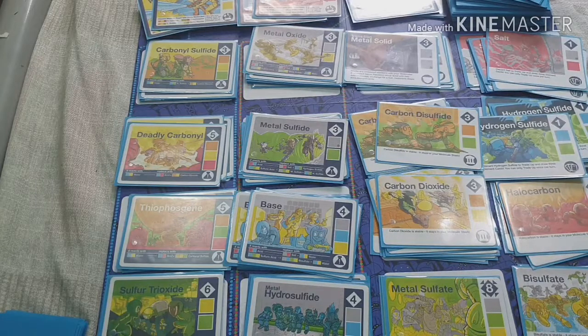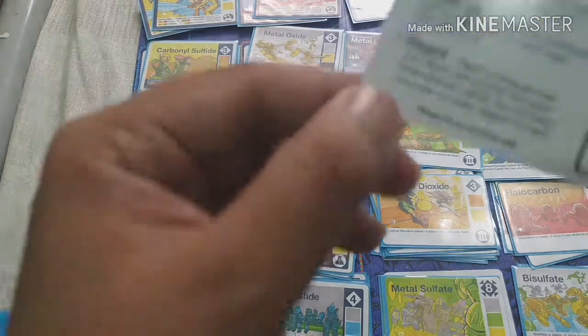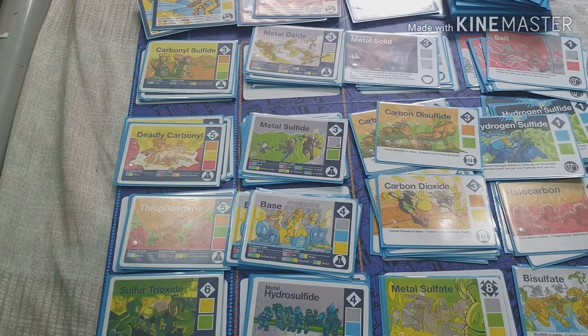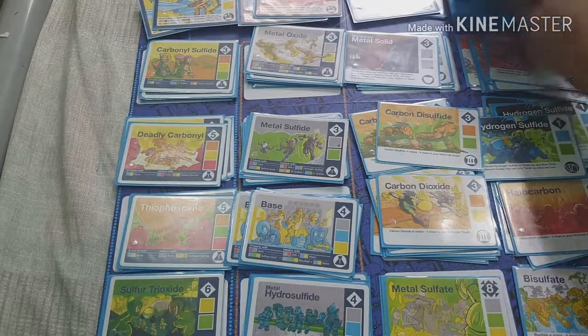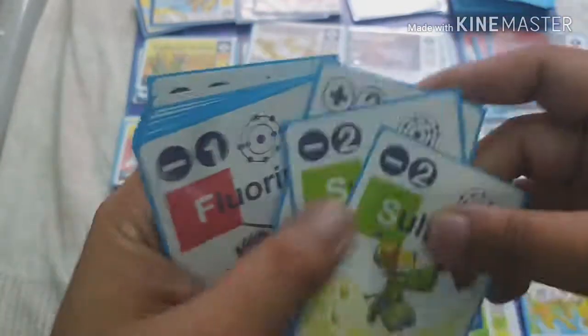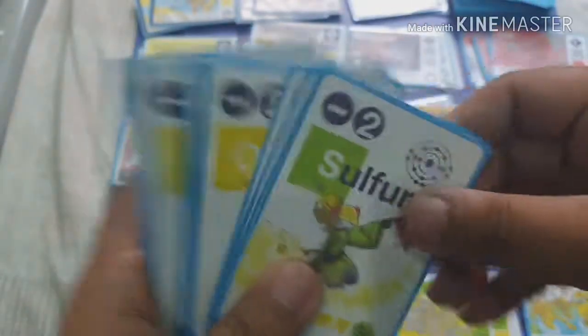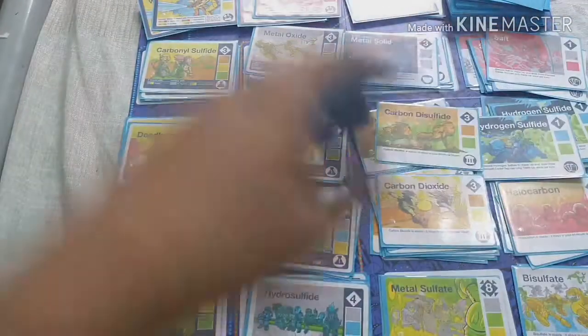That covers all four collect phase options. After performing a react action, you get three more cards. The more cards you have, the more compounds you can create.